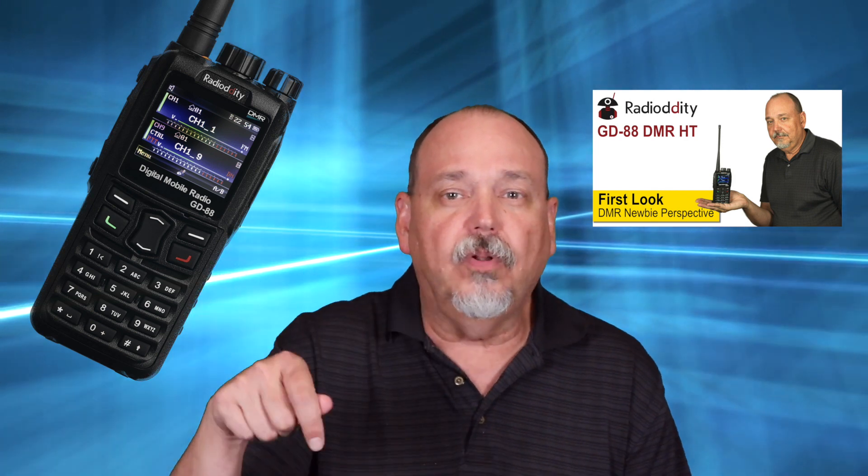For a full review of the Radiodity GD88, click on the card above — I've also put a link in the description below. A couple people mentioned that the GD88 isn't really new; it's actually a rebranded Kydera 880 which has been in the European market for a couple of years. It is however new to the US market, and Radiodity adds their own version of the firmware based on that of the Kydera.